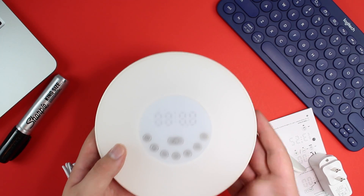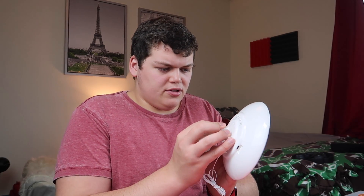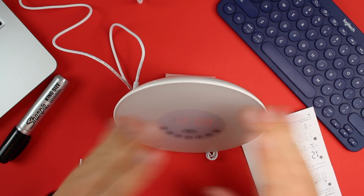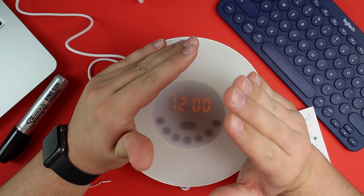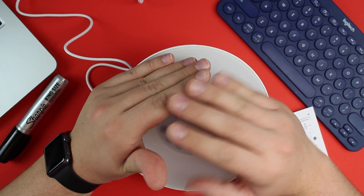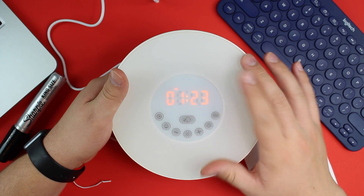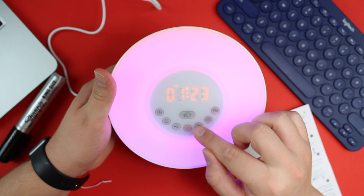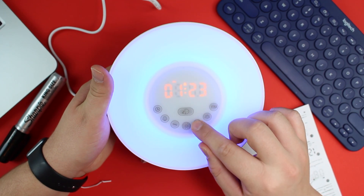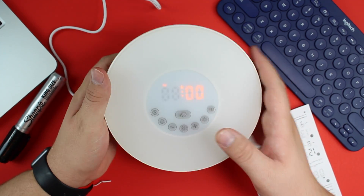First looking at this, it's pretty simple — it's a clock. I went ahead and already plugged it in. It's kind of hard to see because of the lights I have on, but it's like an LED digital display clock. The front buttons are touch buttons. You can set a certain radio station to wake you up on, and you can turn it to different colors. This is a pretty cool clock. I'm trying to figure out how to set the alarm — you hold down on the alarm button and it sets it up for you.